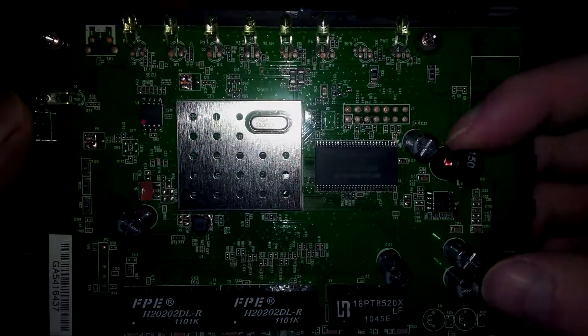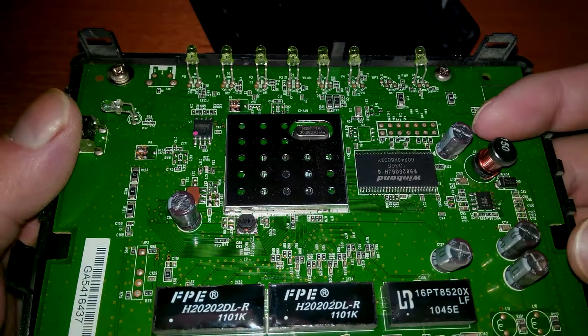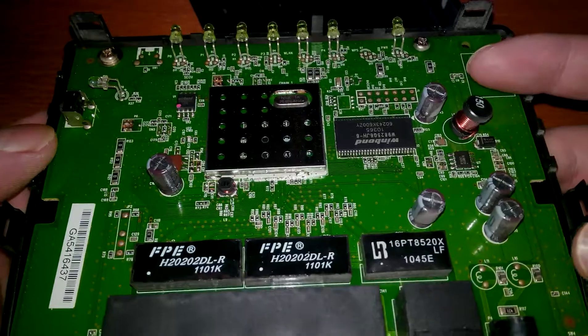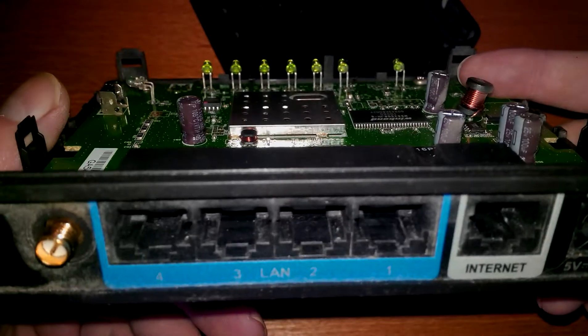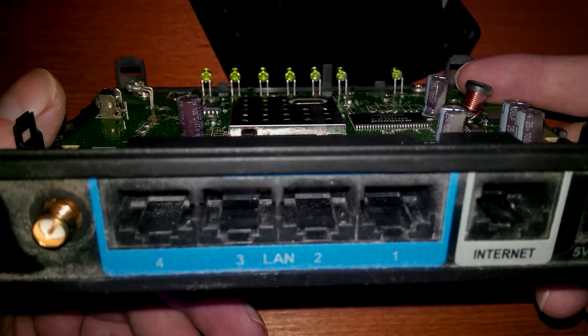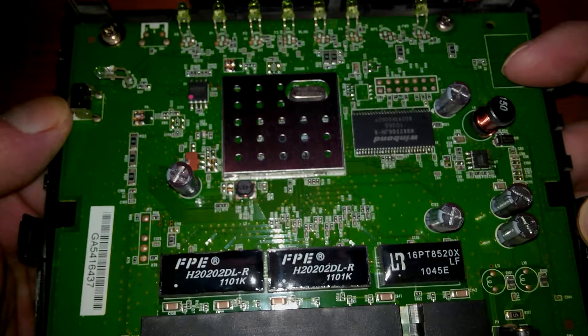So that's it for the teardown, I guess. I'll have to start it and see if I can put new firmware on it or something - like Linux or something. OpenWRT.